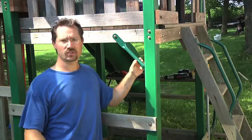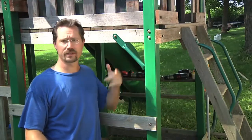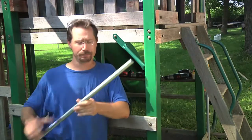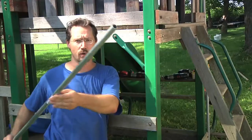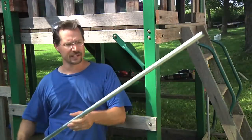I looked at the existing bracing and it looks like some pipe that's been flattened at both ends and bolted to the frame. Conduit is pretty cheap and pretty easy to work with — there's some three-quarter inch electrical conduit, nothing real fancy. It's about three bucks for ten feet of it.